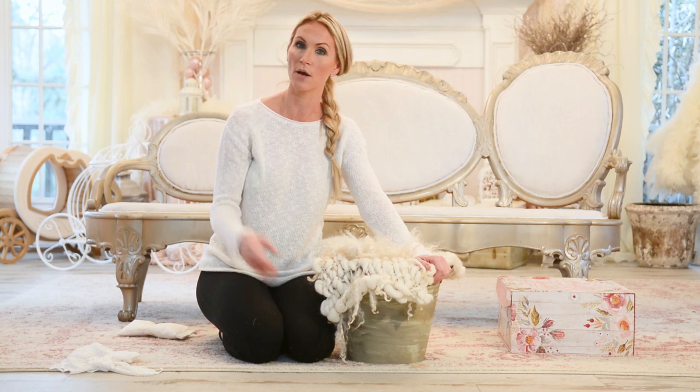Alright guys, thanks so much for watching. Subscribe to our channel and like us on Facebook — the link is below. Y'all have a great day. Thanks so much, bye.